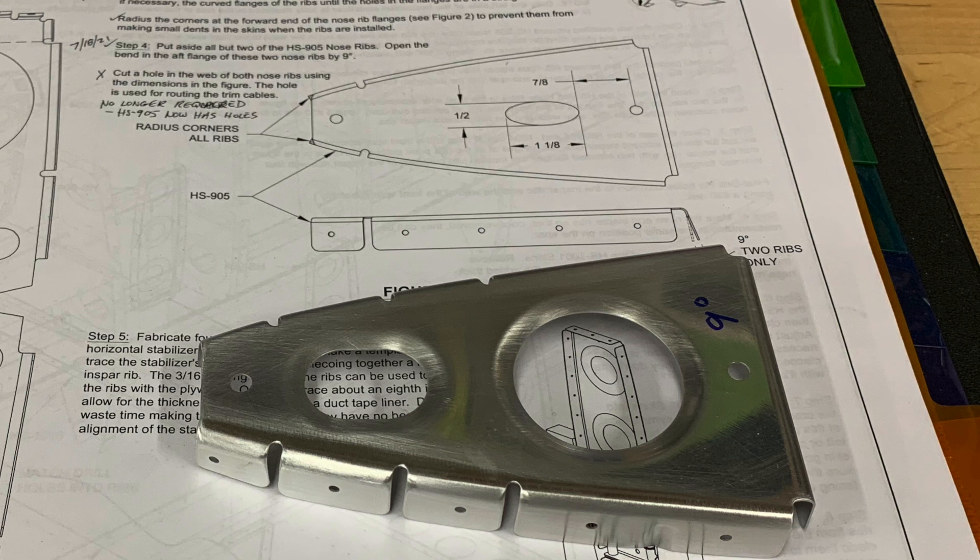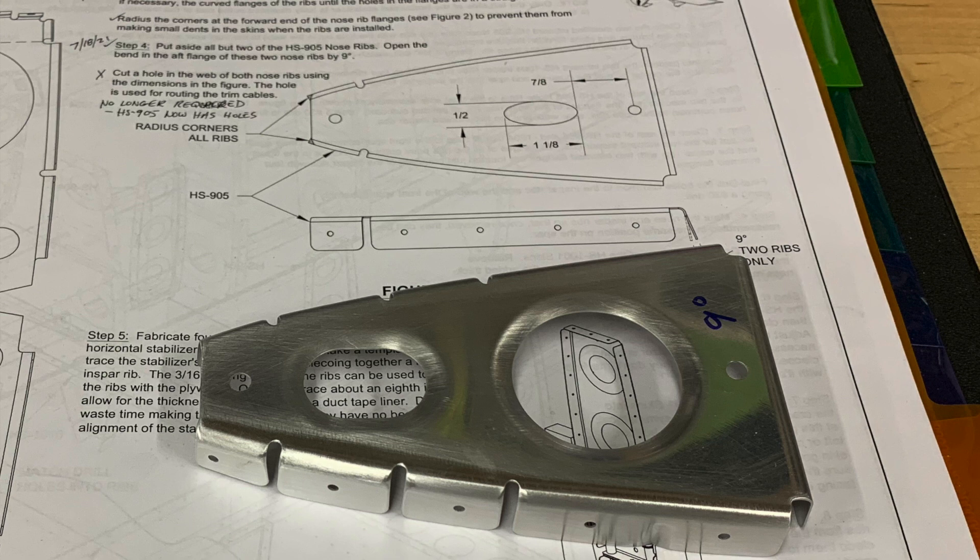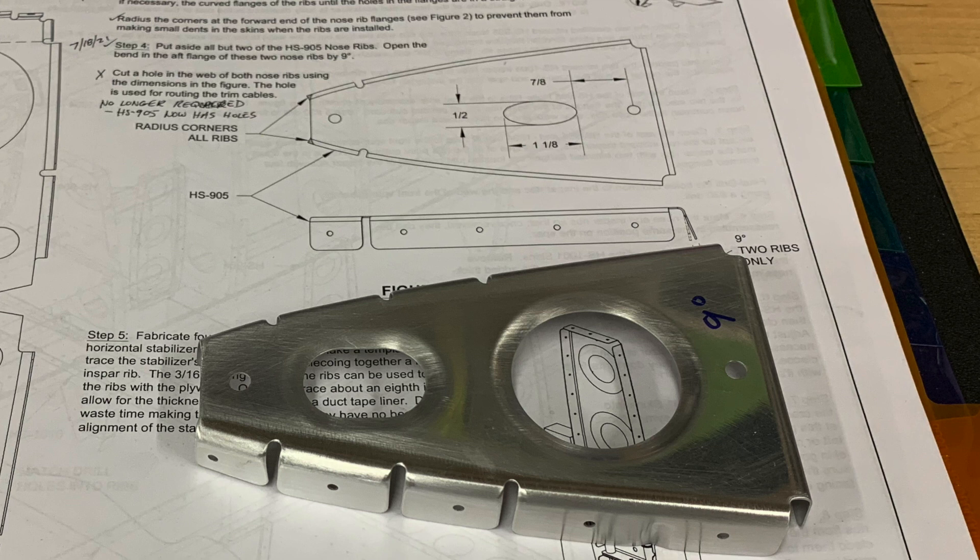Another difference is there are additional notches on the flanges - two more notches on the top and bottom flanges not shown in the drawing. This panicked me for a bit because I thought either I got the wrong parts in the kit, or I had somehow grabbed the wrong parts off the shelf. There weren't any other parts anywhere close to being nose ribs, so that couldn't be it. I went ahead and sent Vans an email to make sure everything was right, and they confirmed yes, these are the newer ribs that are supposed to be part of the horizontal stabilizer. Clearly they're better with the lightning holes and the additional notches.